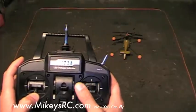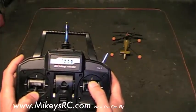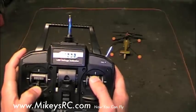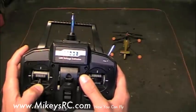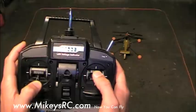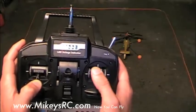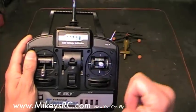Now we'll practice some side-to-side scooting. Start with your helicopter somewhat in the center of the practice box, bring the throttle up to the almost hovering point, and move your stick to one side to scoot the helicopter all the way to the side of the practice box. When you get to one side, center the cyclic, then push the cyclic in the opposite direction and slide the helicopter to the other side of the box, making sure to use the rudder the whole time to keep the helicopter tail pointed towards you.